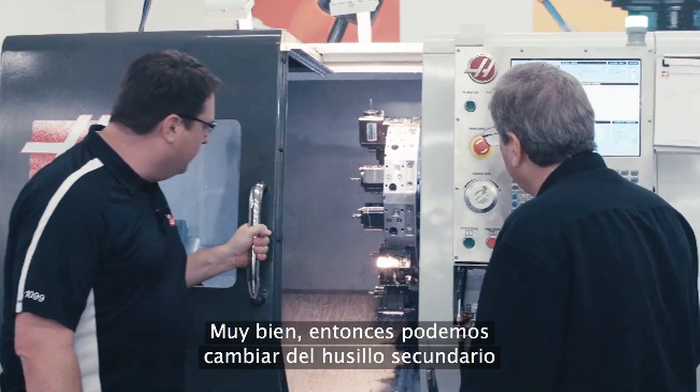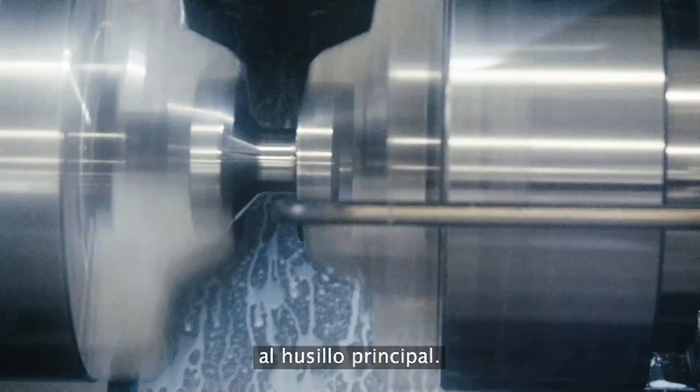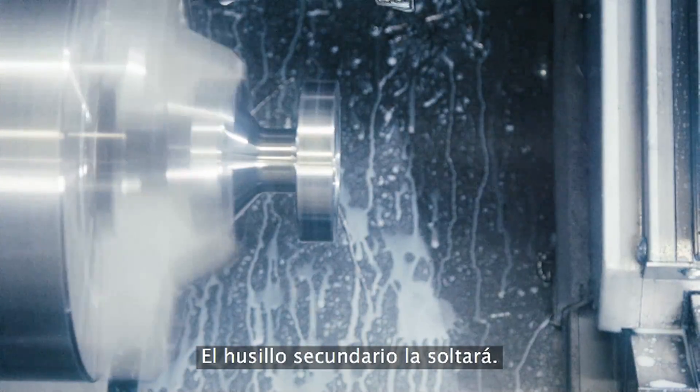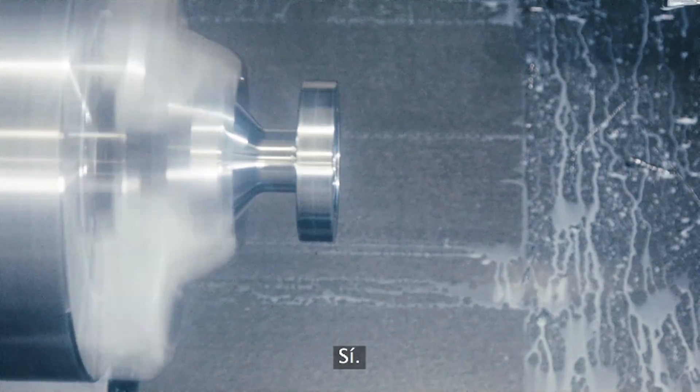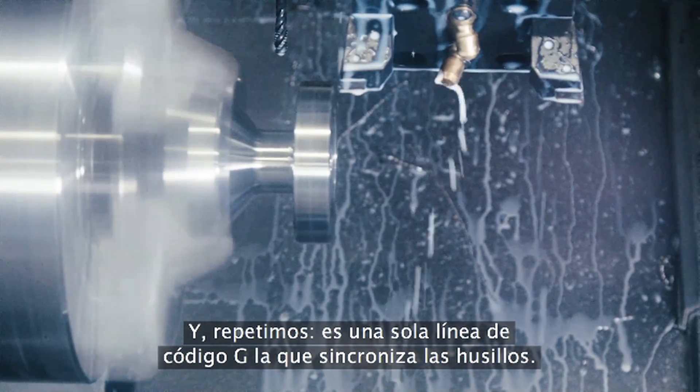It looks like we're now ready to exchange from the second spindle to the main spindle. The main spindle will clamp on the part, the second spindle will unclamp, and then we pull out of the way and we're back to machining. That's simple, that's straightforward. And again, it's that single line of G-code that gets the spindles synchronized.